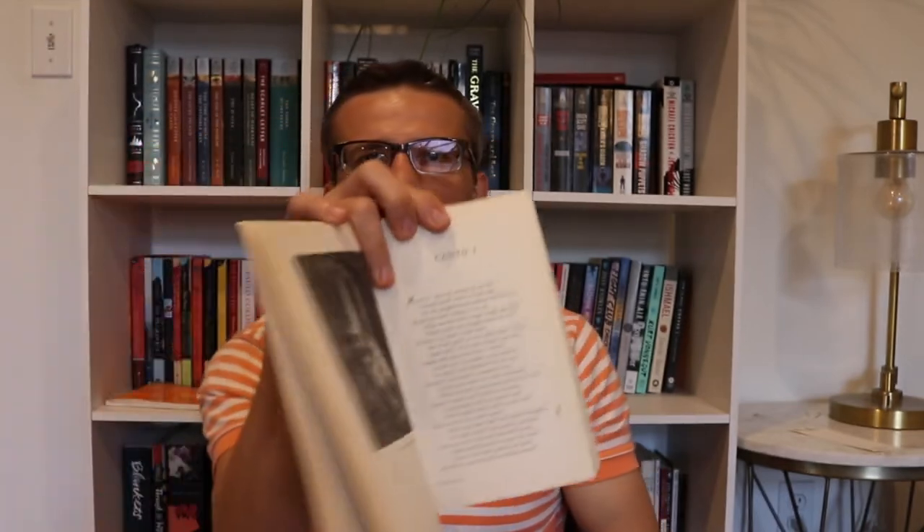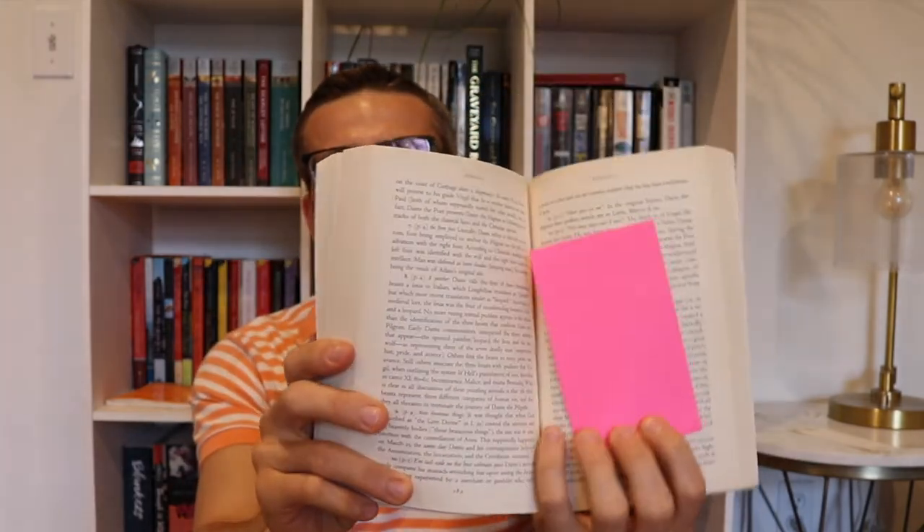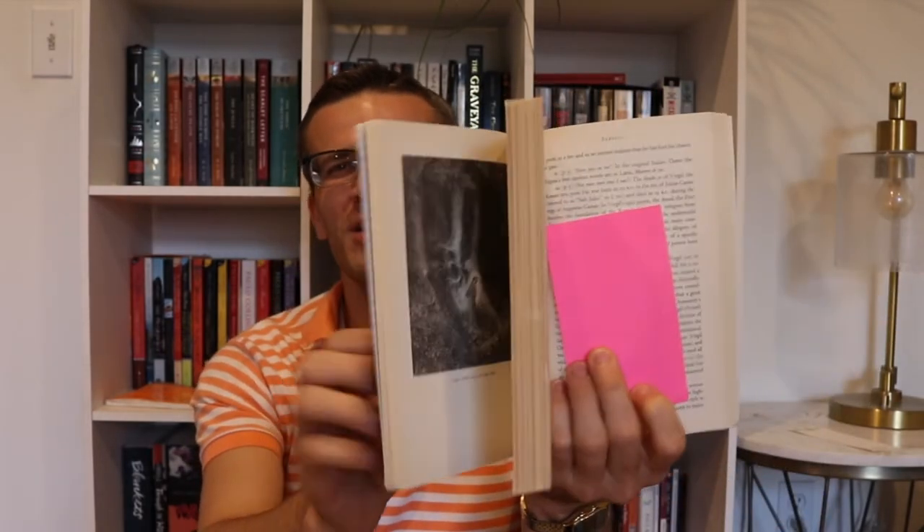Personally, what I ended up doing was reading the summary, reading all the lines for the canto, and then coming back to read the annotations at the bottom. Compared to the Longfellow translation where they have all the annotations at the end of the book — meaning I'd have to flip back and forth constantly — the Musa translation makes it very seamless and streamlined to read.